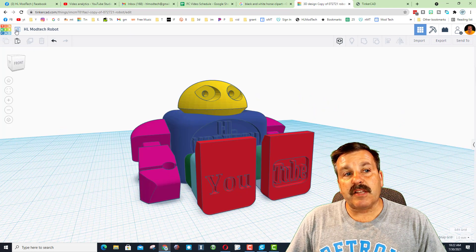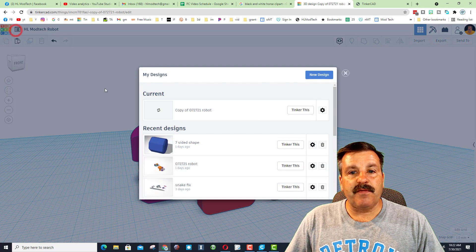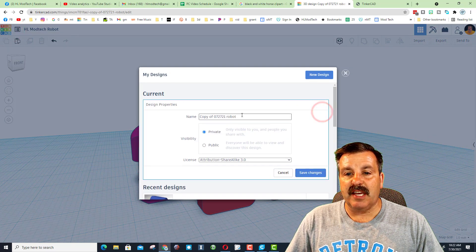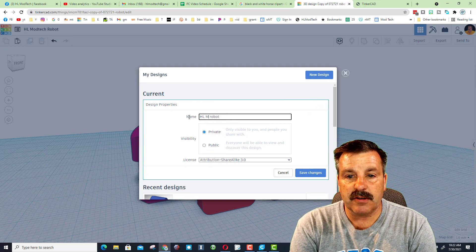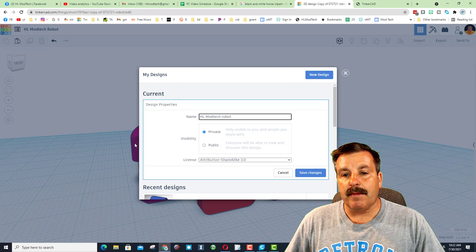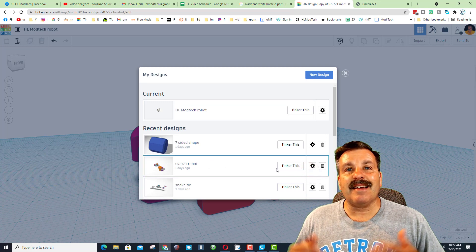Friends, I told you I'm making this public — let me show you how this works. In any of your designs, click this and then choose the gear. Make sure you get the name to be what you want — mine is going to be HL Mod Tech Robot. Then change it to public and let people share. When I hit save design, it is now public.